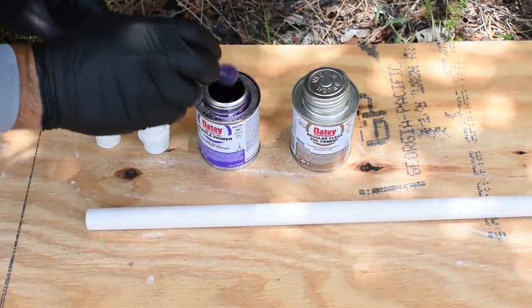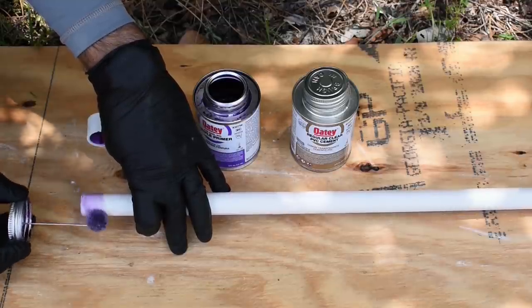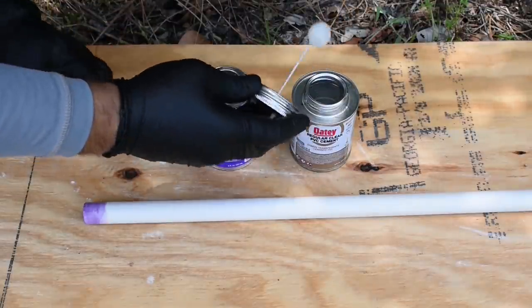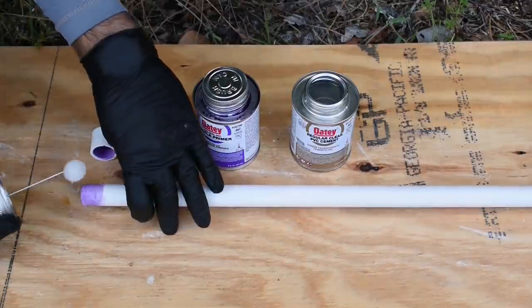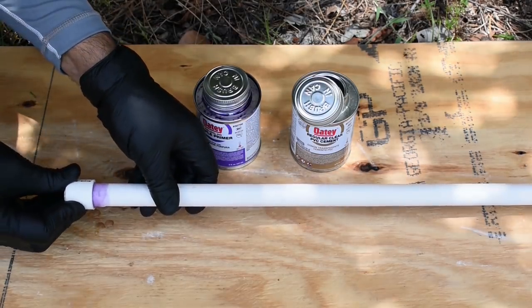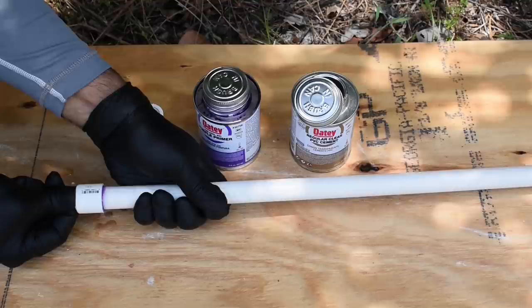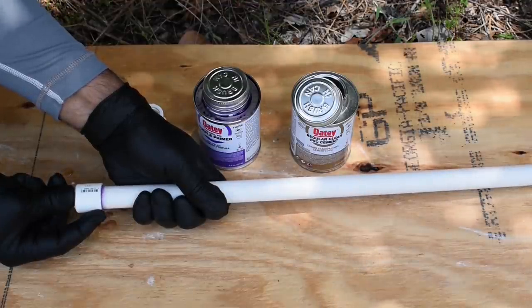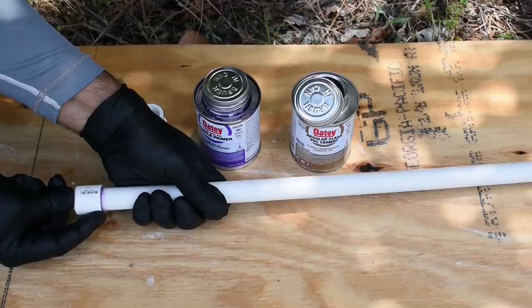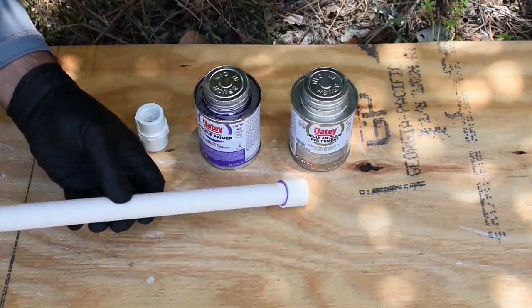Take some of that cleaner — this is messy stuff — put a little bit on the cap and some on the pipe, work it in a little bit. Now take the PVC cement: you want to put less on the fitting and much more on the pipe. Now slide that on and twist. Hold it for about 30 seconds to let it set, because if you let go too soon the fitting will try to slide off — that's because inside the cap it is slightly tapered and that taper wants to push the fitting off. You can see not too much glue was applied, so it doesn't run all over the place.